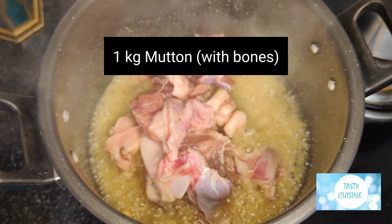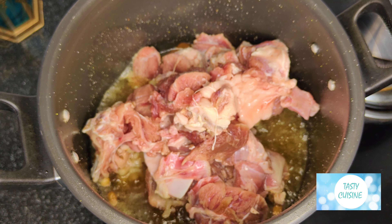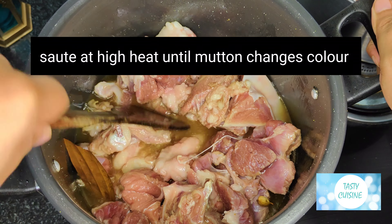Add 1 kilo mutton with bones. Stir at high heat until the mutton changes colour.